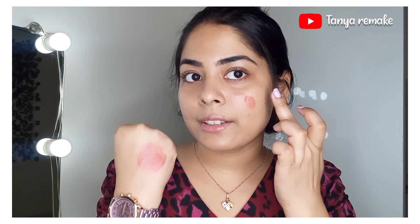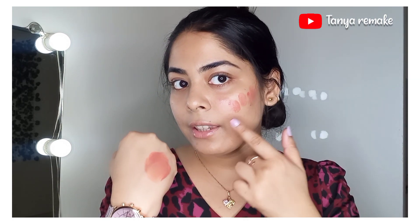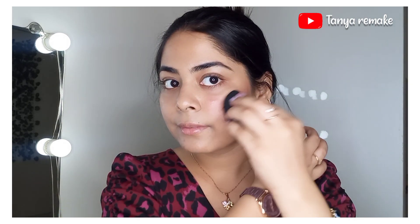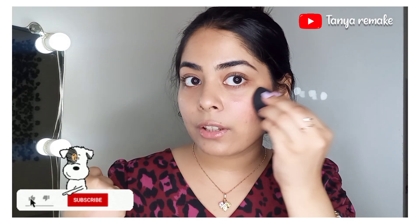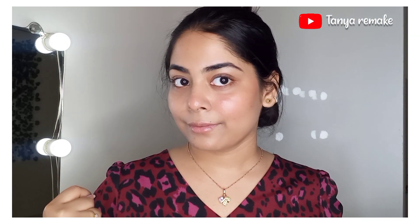Now apply it in three dots in the upper cheek direction, applying pressure. Then take a damp beauty blender and just blend it. You can see the difference — if you want to enhance it, you can take more product on the sponge and apply it directly.